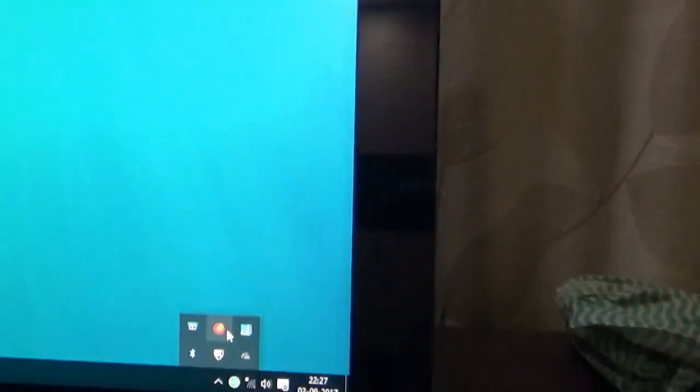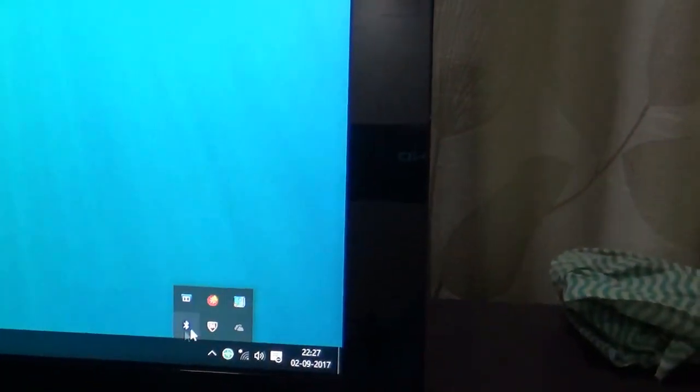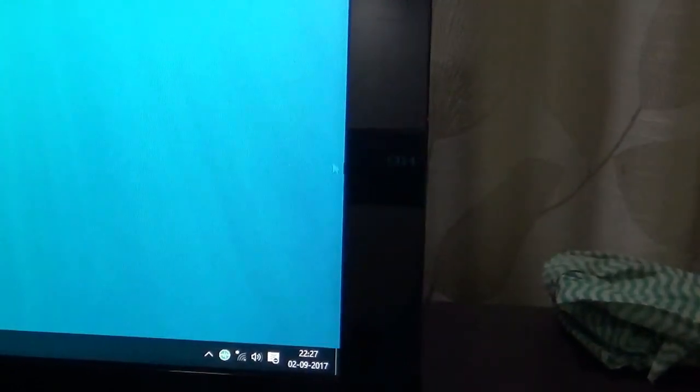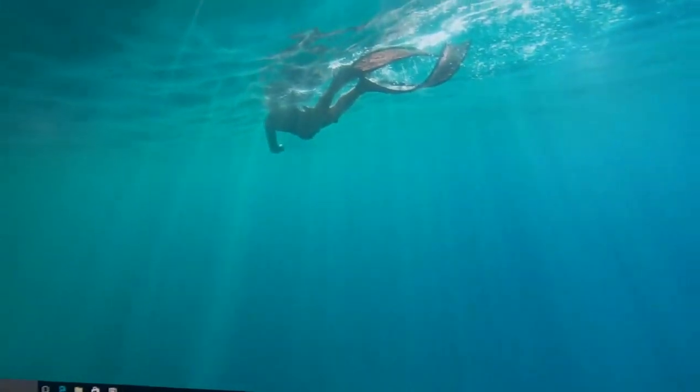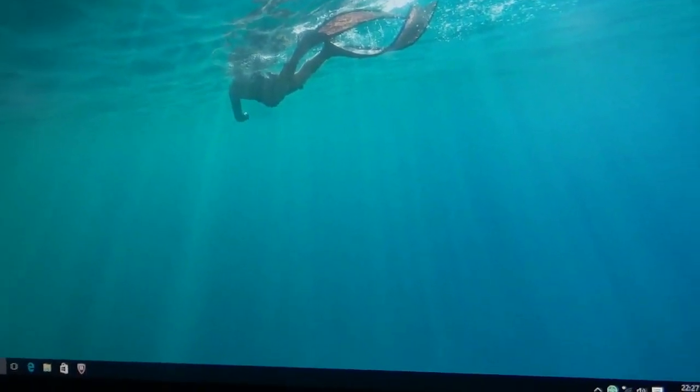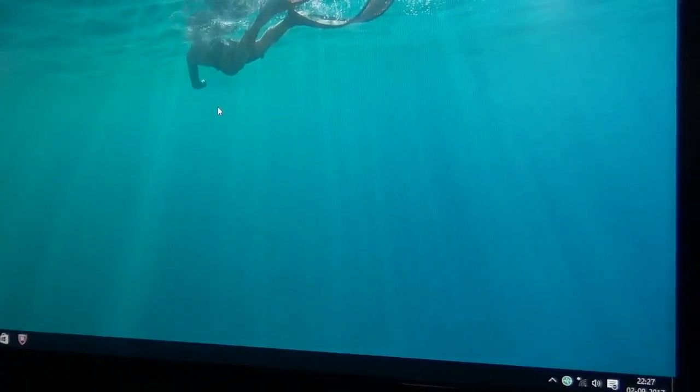This desktop also comes along with built-in Wi-Fi as well as Bluetooth. You can connect your smartphones and transfer your files via Bluetooth as well as Wi-Fi. Thank you guys, see you later with some other videos of unboxing as well as repairing laptops, desktops, etc.